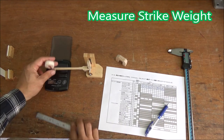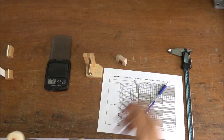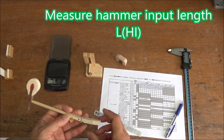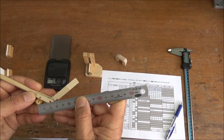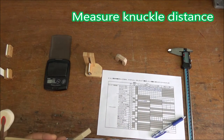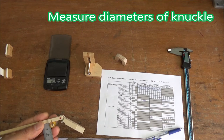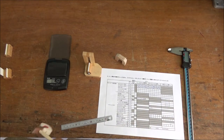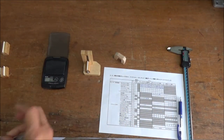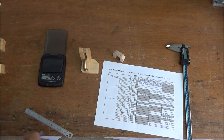Now let's start measuring hammer-related elements. First, measure strike weight, then measure gluing distance and length. Check shank flange center, measure hammer input length, and measure knuckle distance. Measure the diameter of the knuckle. Measure all sample hammers according to the samples. Strike weight is on the heavier side but should be manageable.